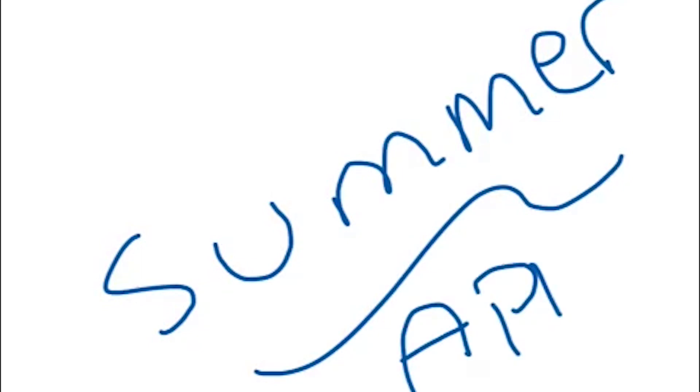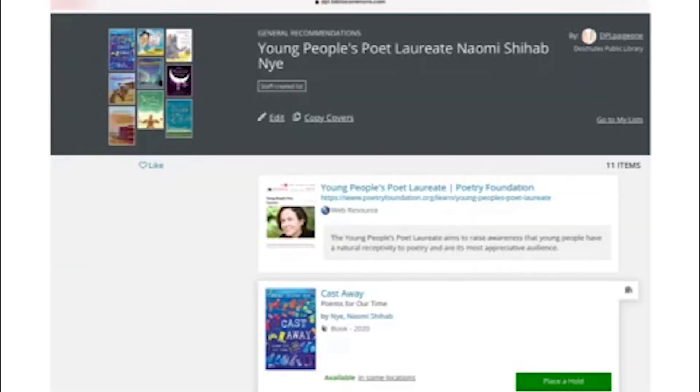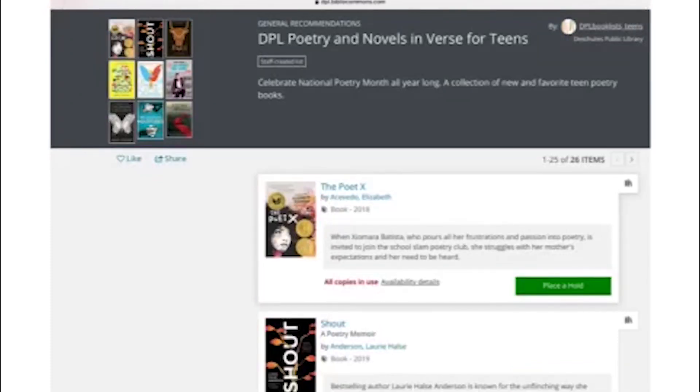Don't forget to sign up for the Summer Reading Program — it's all on the app Beanstack. Again, visit the Poetry Foundation for more resources, and at Deschutes Public Library under the teen page you can find more information. My name is Paige, or Poetry Paige. Thanks for joining me for Musical Poems and making some noise — see you at the library!